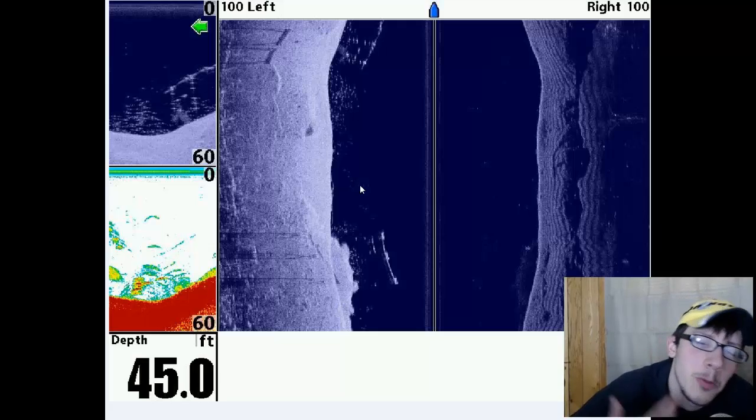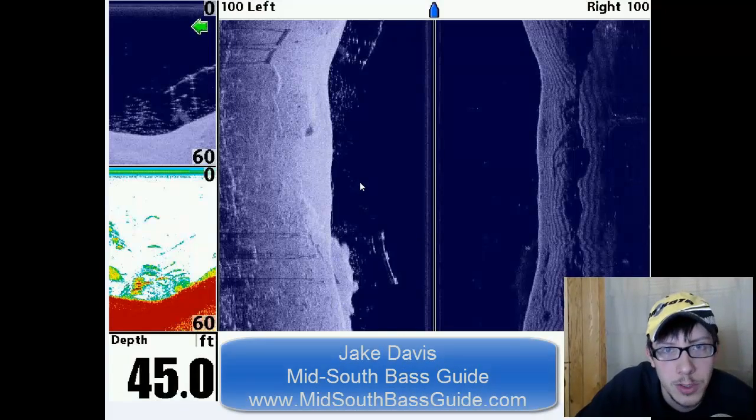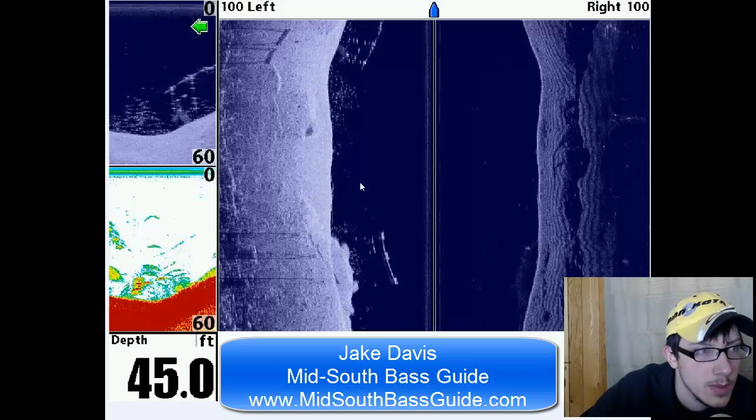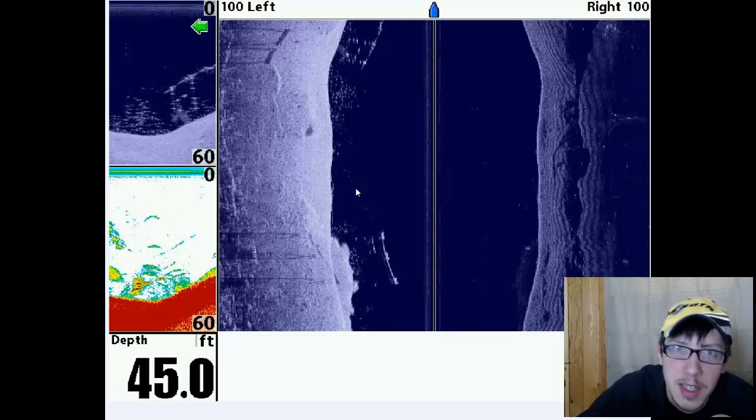I wish I could be more help, but the way I learned was I was on the water with Jake Davis. We played with side imaging a little bit, marked a bunch of fish, and then it just made sense. The chance of me picking up a new side imaging unit and maybe a 360 unit is getting up there. Robert Joe III, Bad Pond Show Outdoors — thanks for watching, guys.